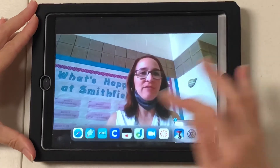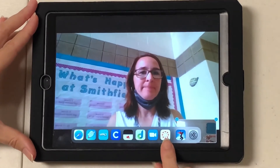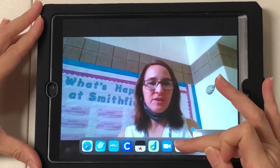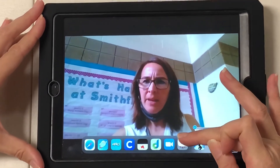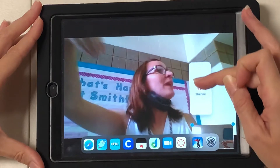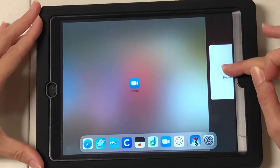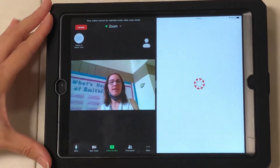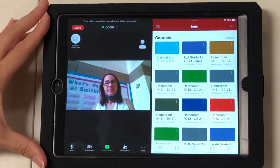They're going to swipe up from the bottom and they should probably see the Canvas app because they've been in it recently. They're going to touch it gently, hold, and drag. They're going to come to the side — you're going to direct them to pull it all the way to the side, lift their finger, and now it is split screen.